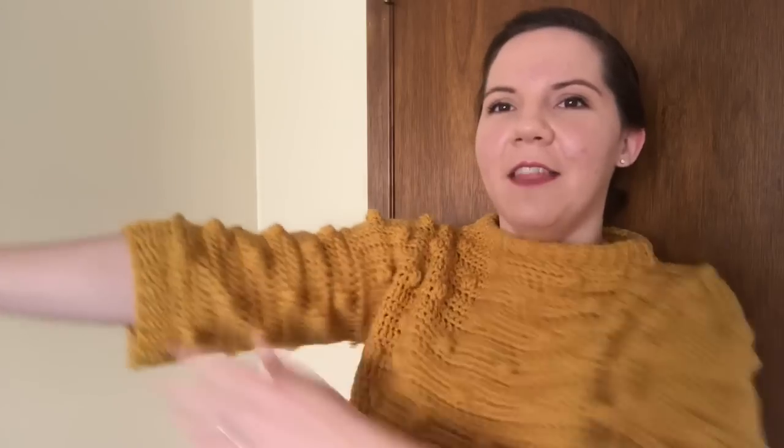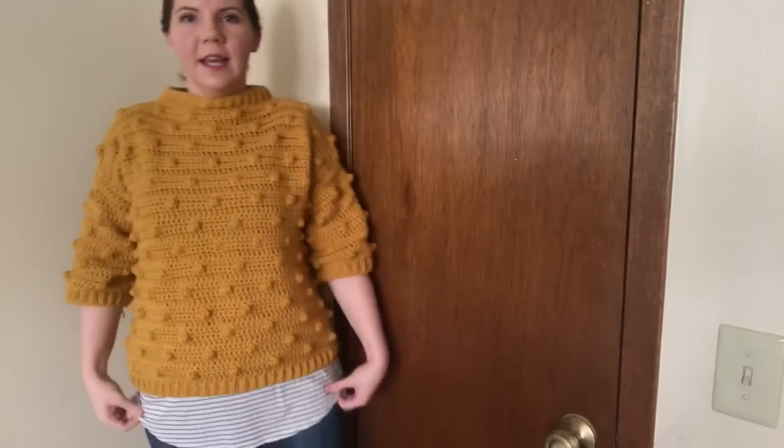I have an end I need to weave in. The sleeves are about three-quarter. We have a fun funnel neck right here. You can see it's got a fun crop and I've just layered it over one of my t-shirts. Very roomy, very comfortable — great for hiding those spots you want to hide. You can size down or make it shorter. You can do whatever you want, and that's the great thing about it.